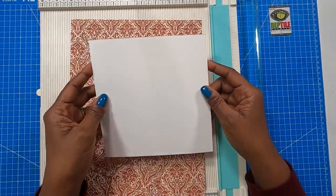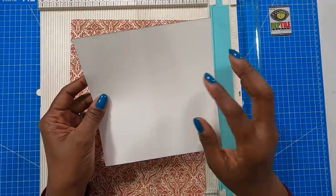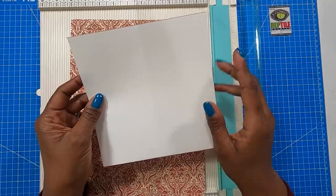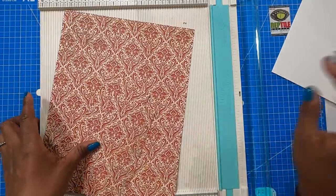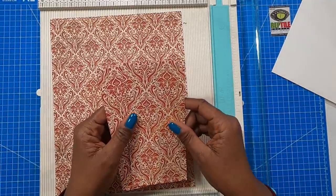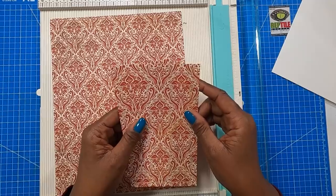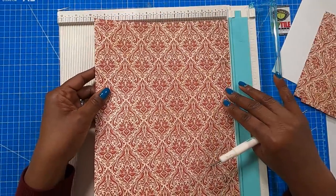Here's what we're going to need. We need a card base that measures seven by seven — you can use heavy weight or medium weight card stock. I'm actually using the Dollar Tree white poster board. Then two pieces that measure three and a quarter by six and three quarters, and a piece that measures nine and a half by twelve.